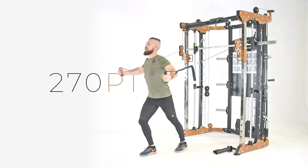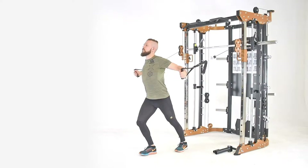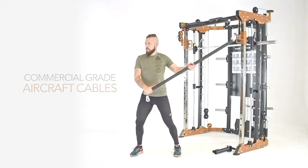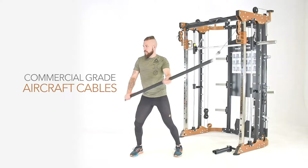Style, versatility and functionality. BruteForce Australia delivers all of these and more with the brand new 270PT. The free moving weight plate cable system provides reassurance and safety with its commercial grade aircraft cables rated to over 900 kilos.